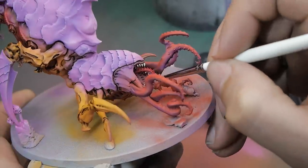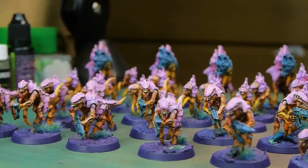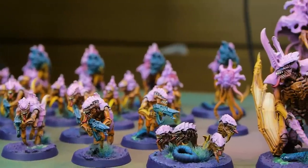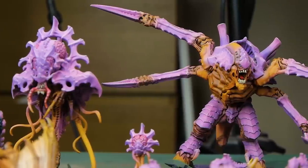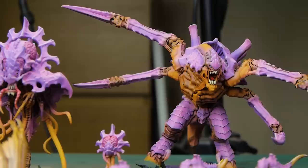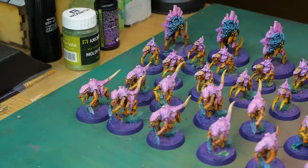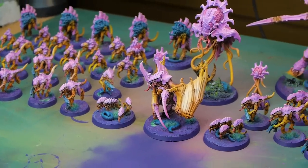With all the little details like the teeth and eyes finished, here we are all done. Thank you very much for watching the video — if you enjoyed it, leave a like and a comment down below, and remember guys, until next time, enjoy your hobby.